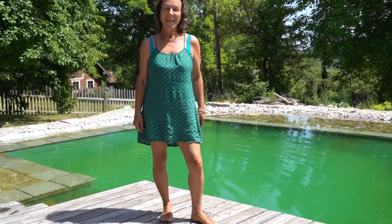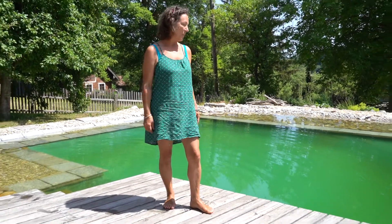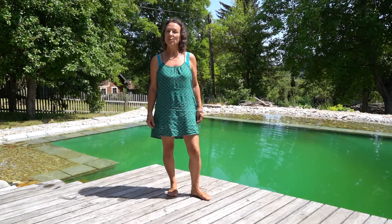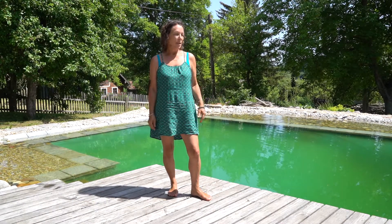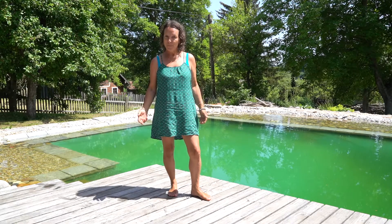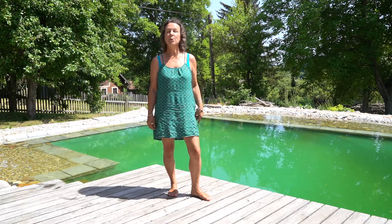Hi, I'm Ines from Teichswimmer. Today we want to deal with a question that every person who wants to have a swim teich in his or her garden has to ask.